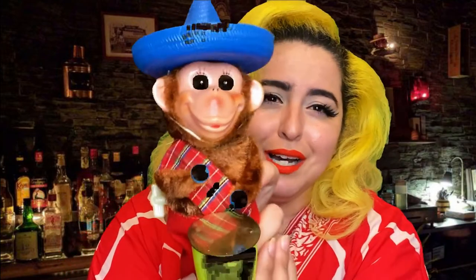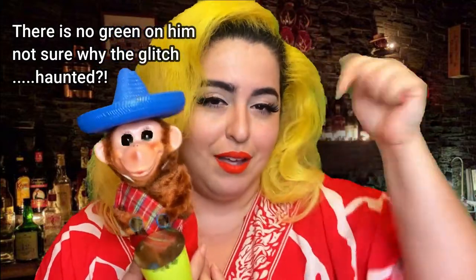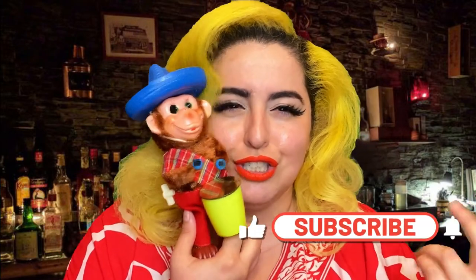I am going to be making a drunken monkey. And if you're wondering why a drunken monkey, well, I was inspired by a vintage find. Check out how cute this monkey is. Isn't he adorable? I haven't figured out a name for him. If you do have a name, make sure to write it down in the comments below. And if you like this video or this cute little monkey, look at his face.